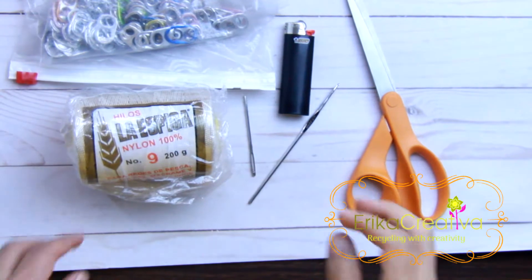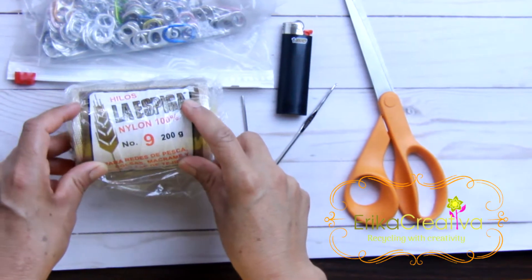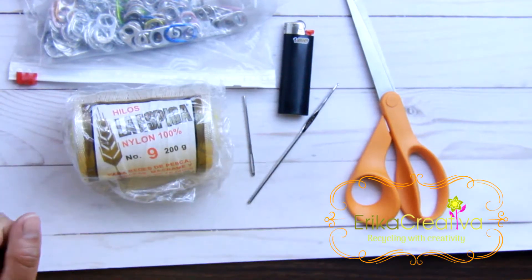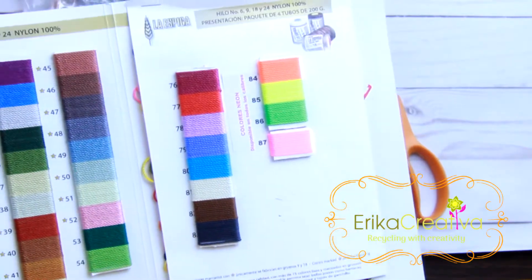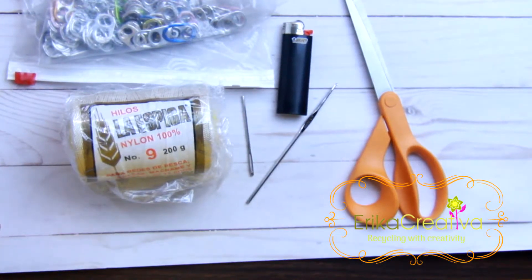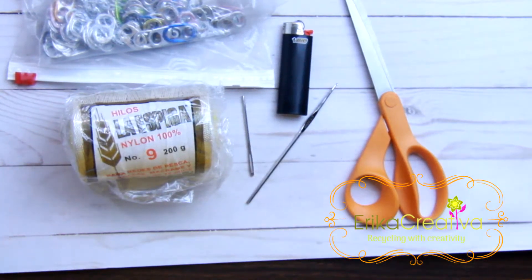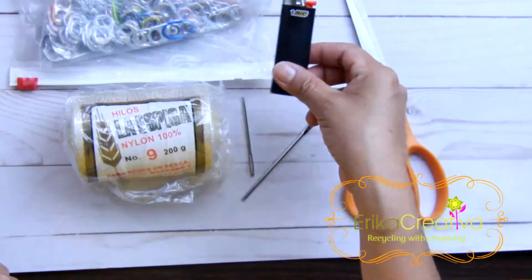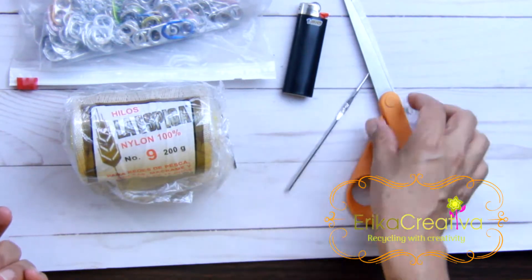For this project we're going to need the following supplies. Let's pick a nylon cord number nine, which is available at ericacreativa.com/shop. If you want to know exactly the colors I'm using, you can send me a message at elopez9123@gmail.com, or find me on Facebook as ericacreativa. For the bag that I did, I used 252 pop tabs, but you can do smaller or bigger projects. You'll also need a lighter, a jumbo size needle, a crochet hook 2.25 millimeters, and scissors.